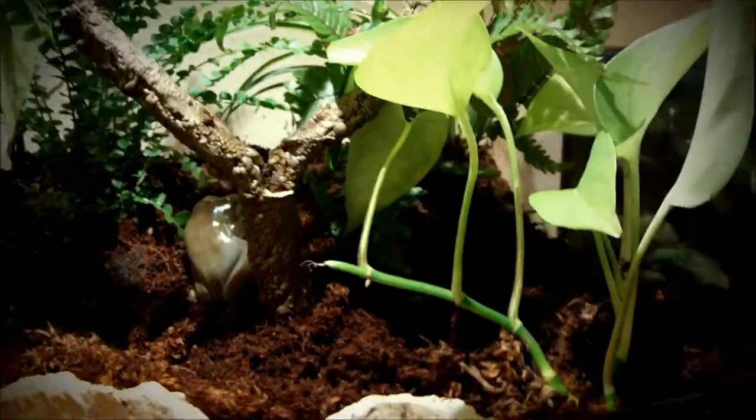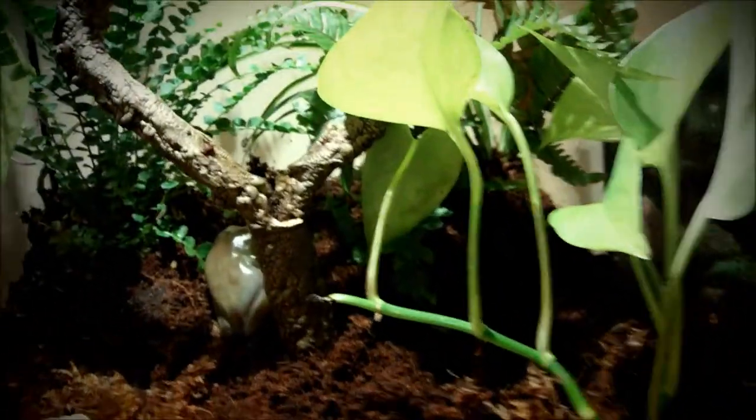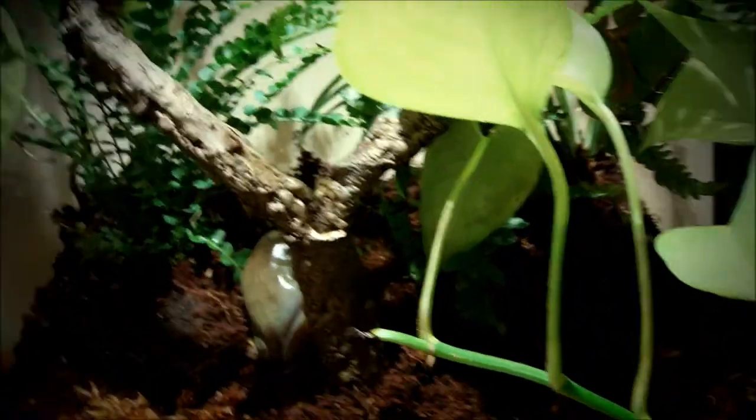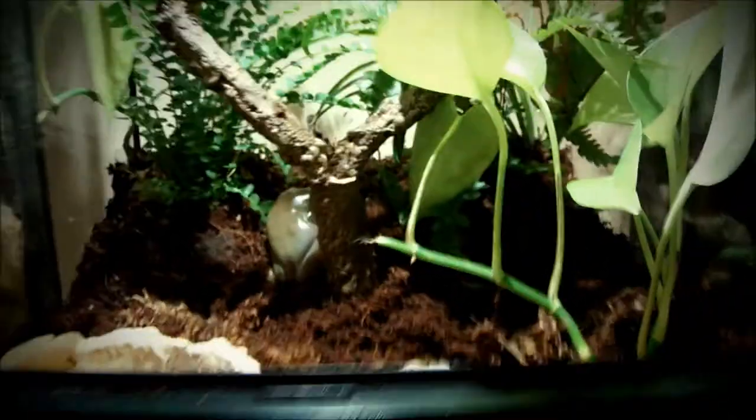Here's my White's tree frog. Bigger frogs do need a deeper and bigger water dish, and you need to keep it moist every day. I spray it down three times a day — it might be a little too much but it should do.